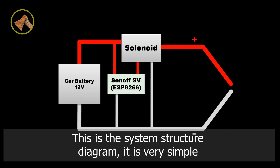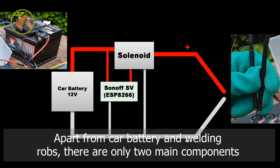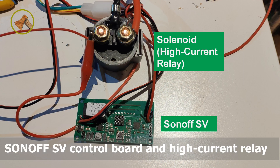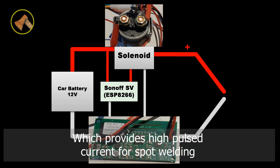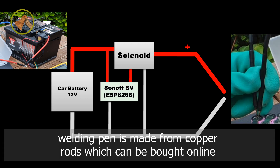This is the system structure diagram. It's very simple. Apart from the car battery and the welding loads, there are only two main components: the S-ON-OFF-SV control board and the high-current relay. The MCU ESP8266 on S-ON-OFF-SV outputs a pulse to control the high-current relay, which provides high pulse current for spot welding. The car battery can provide high peak current for welding. The welding pen is made from copper rods, which can be bought online.